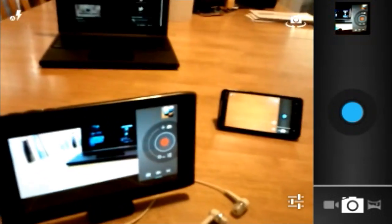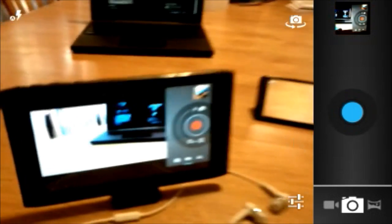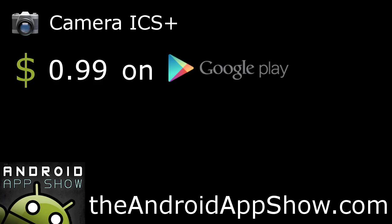It still bothers me the Nexus S doesn't have a digital zoom slider, but I'm starting to suspect the option is hardware specific. You can't wait for your Honeycomb tablet or Gingerbread phone to get the Ice Cream Sandwich update when you can upgrade your camera app now for $0.99 and take sweet panoramic pictures. Camera ICS Plus is available for $0.99 on Google Play, formerly the Android Market.